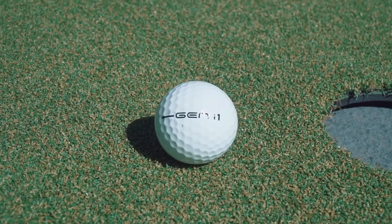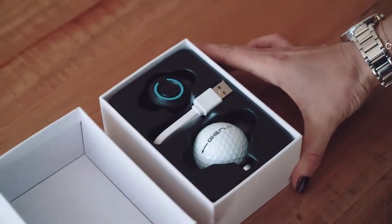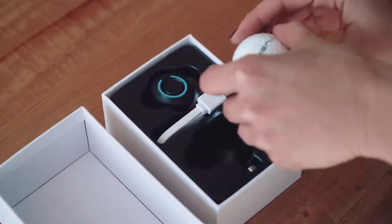Gen i1, the world's first intelligent golf ball, will improve your putting fast and give you confidence on every putt.